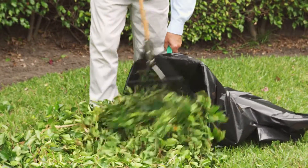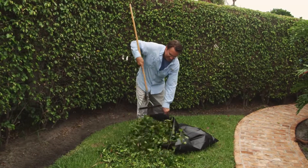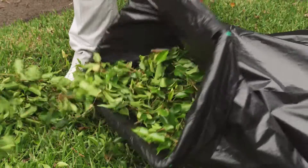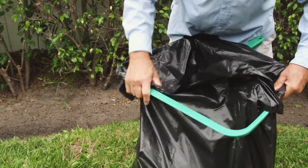Bag Right keeps trash bags open while you fill them with debris in one easy motion. You don't have to worry about trash spilling out or wind blowing the bag closed when you fill the bag.